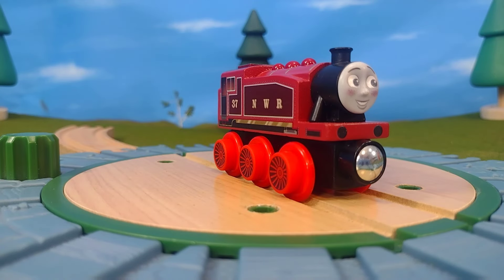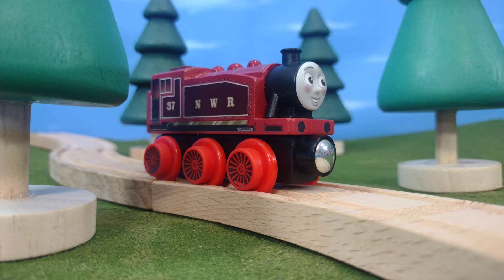For final thoughts on this engine, just like Percy and all of the engines in this range, I adore this. This is a piece of Thomas and Friends history, and so even if you don't collect wooden railway — if you just collect Thomas — go out and get just one of these models. Even if it's not Rosie, get Thomas if you want, but just to have this in your collection. I love this engine. I think it's awesome, as I feel for all the Thomas 2022 Wooden Railway, and I highly recommend — if you see this online or in store for a good price — pick it up, because this is beautiful.